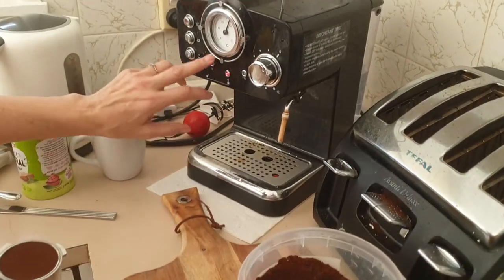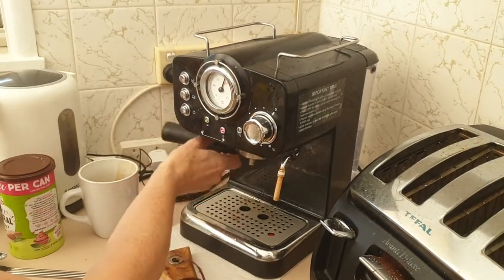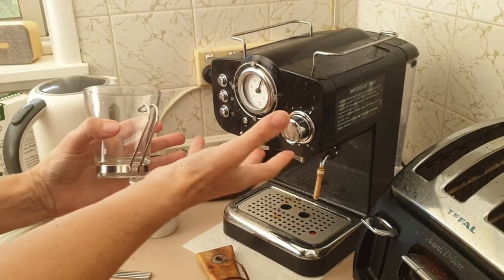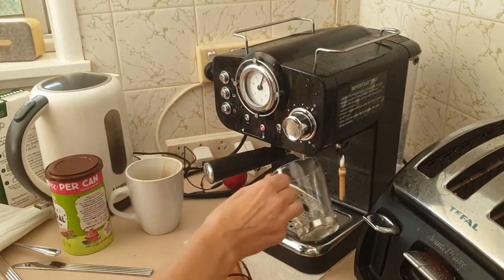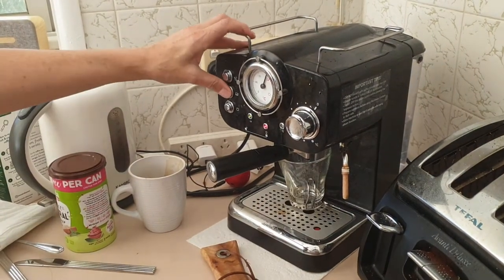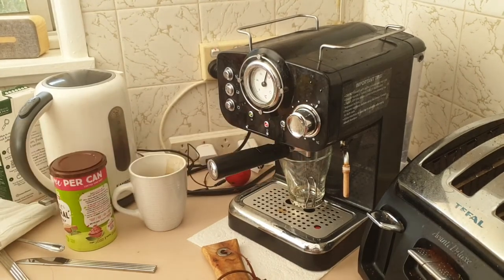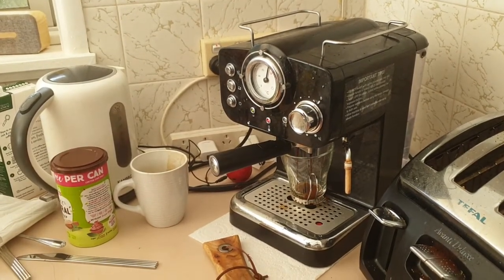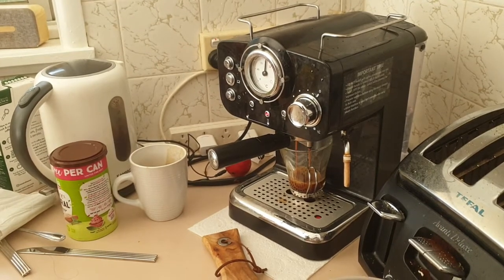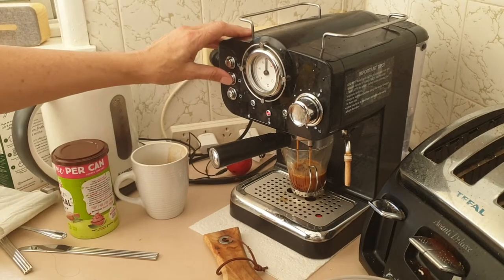You'll see that it's nice and hot now. You've got to have the green light on, and it's good if it's near the cup symbol. Just pop it up in there. Because it's all so small, I just use a tiny glass to collect the shot. This is how much I do — at least that much, and no more than half a cup.